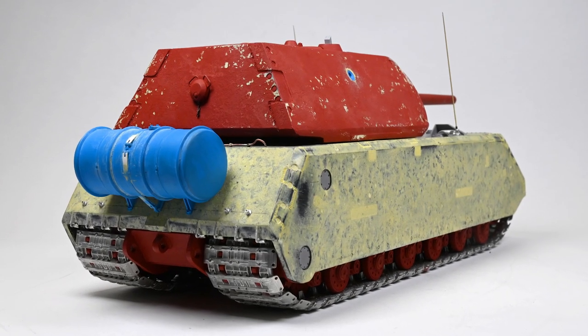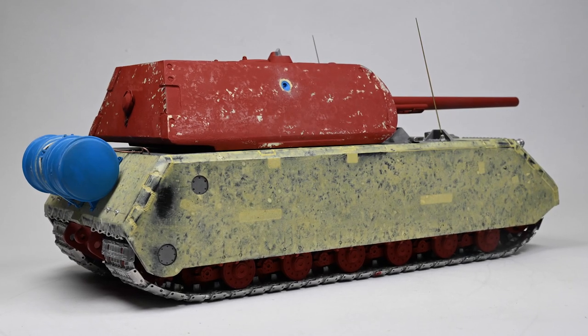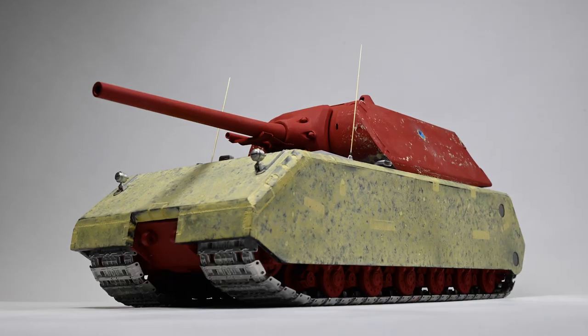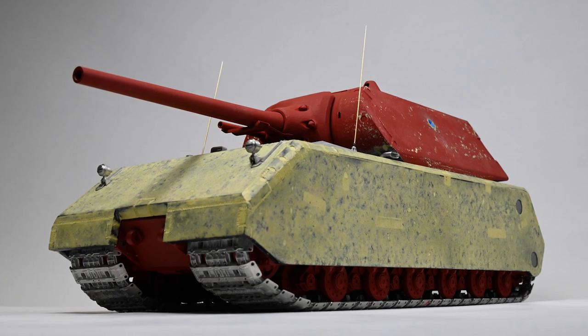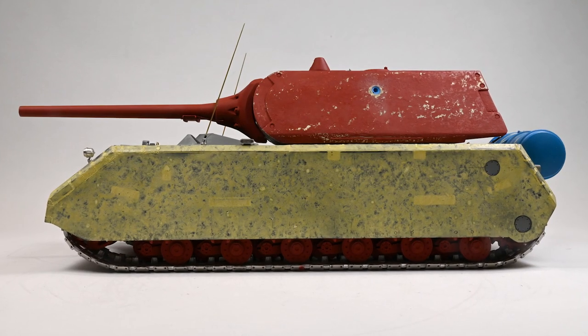I'm so pleased to get to this stage. Everything lines up straight and true, which is always a relief. The proportions look really good when compared with the period photos. Now I can finally get it into primer, which will even out the surface and highlight areas to fill or where excess glue needs to be removed.